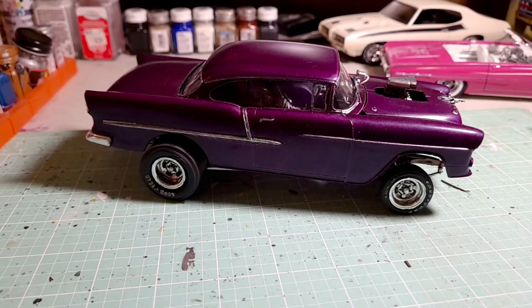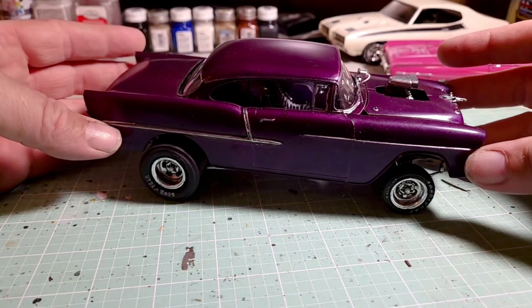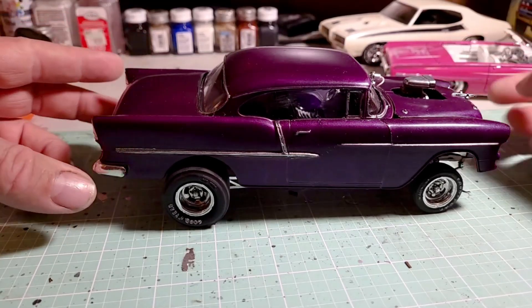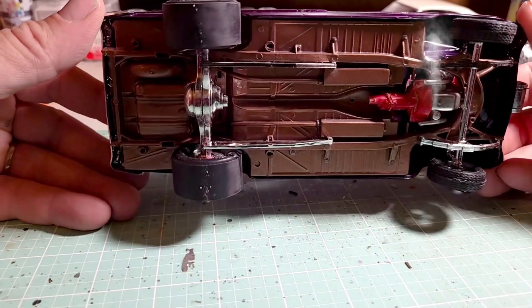Pretty much given up for dead, except for one of them. Case in point, this is a '55 Chevy. Unfortunately I started this channel after I did this one, so this one's not actually complete yet — I still need...